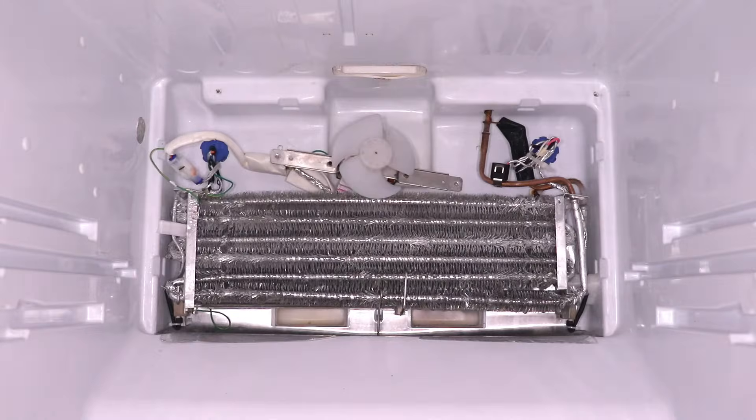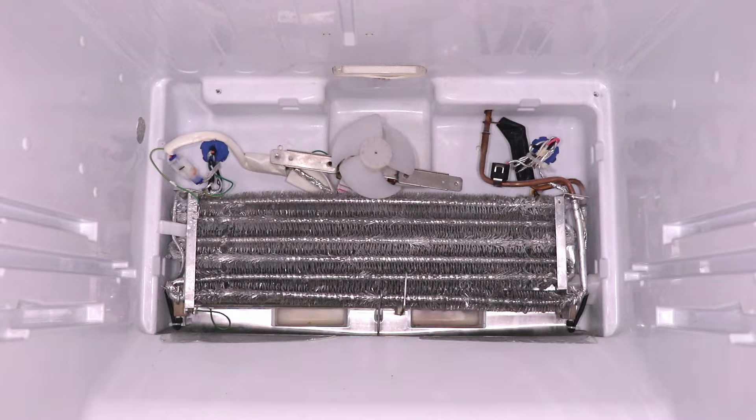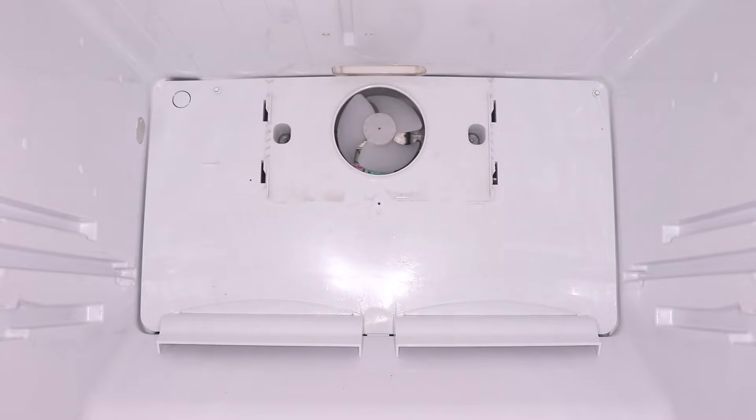This is a very common design, which has one evaporator coil located at the back of the freezer behind the wall. Below the coil, there are two return ducts from the fridge compartment, and at the bottom of the freezer wall, there are two openings to allow air in from the freezer.